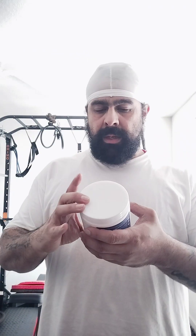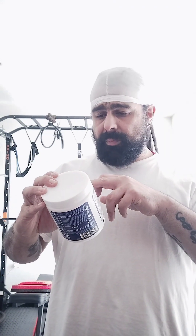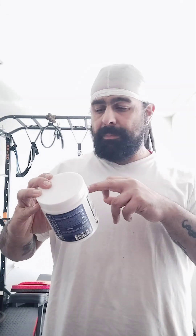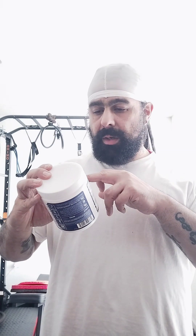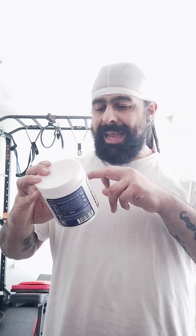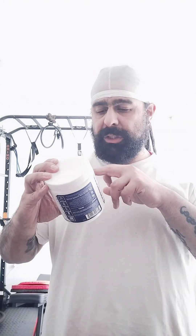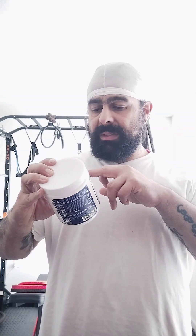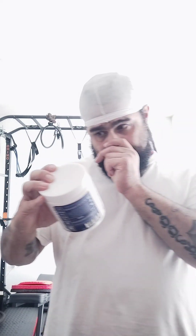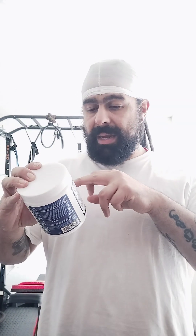Servings per container is 20. The VO2 Peak Output Matrix is 5.1 grams, which consists of beetroot extract 2,000 milligrams, taurine 2,000 milligrams, and Peak O2 1,000 milligrams — which is cordyceps militaris, ganoderma lucidum (reishi), pleurotus eryngii (king trumpet), lentinula edodes (shiitake), hericium erinaceus (lion's mane), and trametes versicolor (turkey tail). They also have theobromine at 100 milligrams.